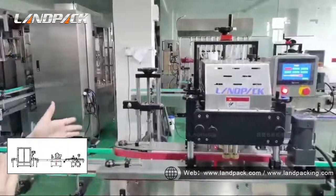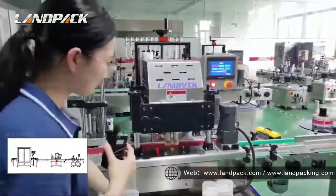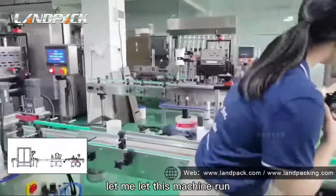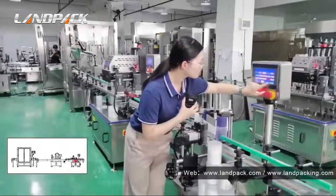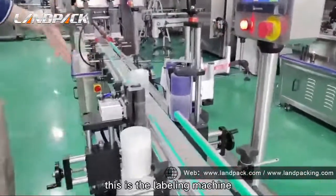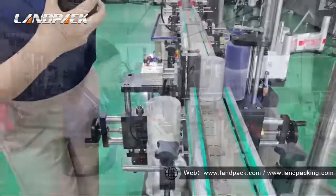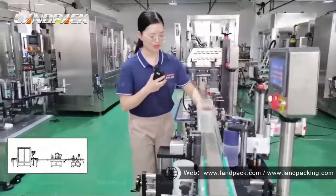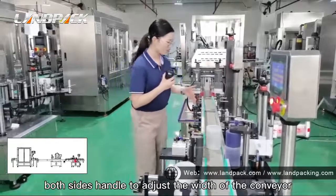This capping machine can run 80 bottles per minute. When the bottles go into the next machine — this is the labelling machine — it will stick the labels on the bottle. This labelling machine is suitable for different bottle dimensions. You can change both side handles to adjust the width of the conveyor.